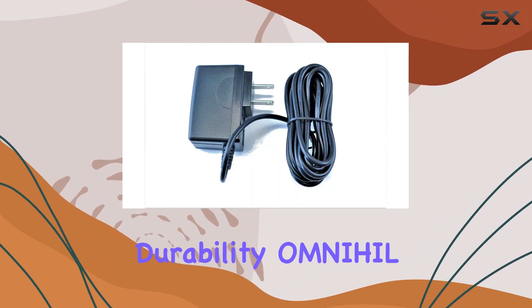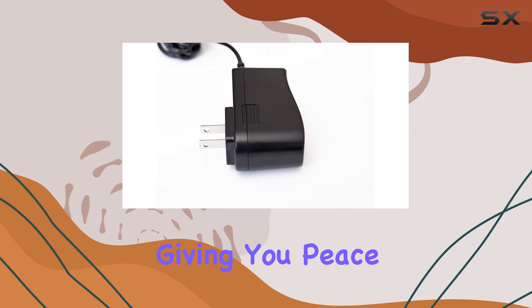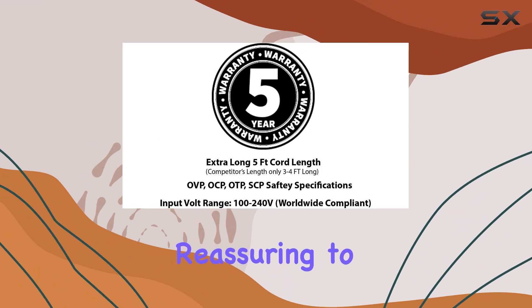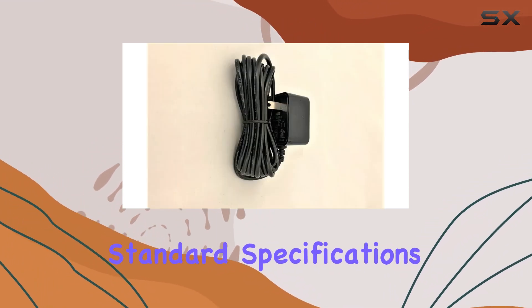Now let's talk durability. Omnihil backs this product with a 5-year free warranty, giving you peace of mind knowing that your investment is protected in the long run. Plus, it's reassuring to know that the product undergoes rigorous testing to meet or exceed standard specifications.